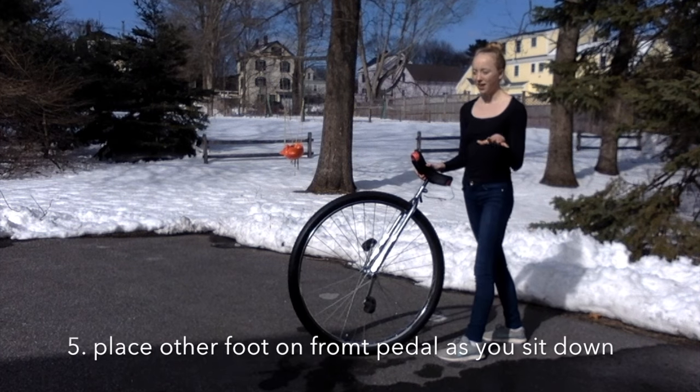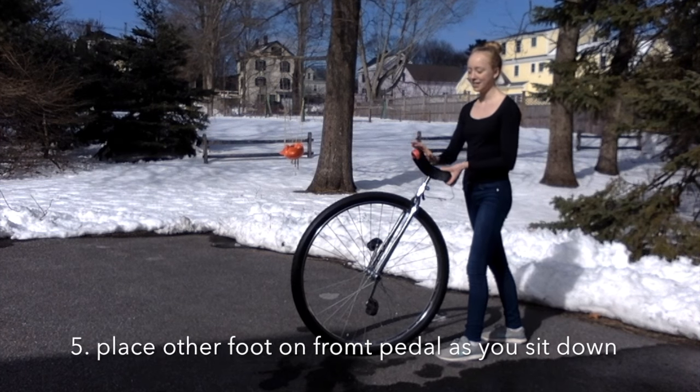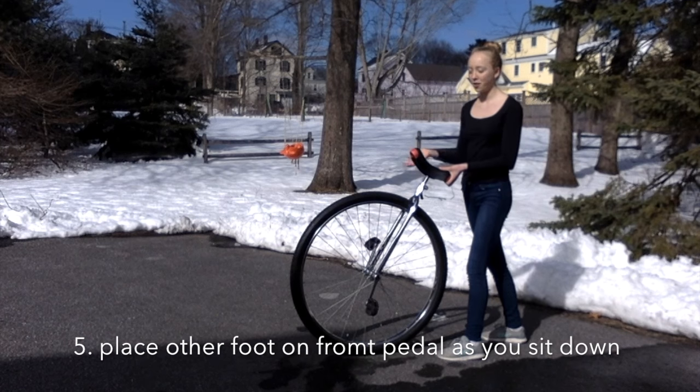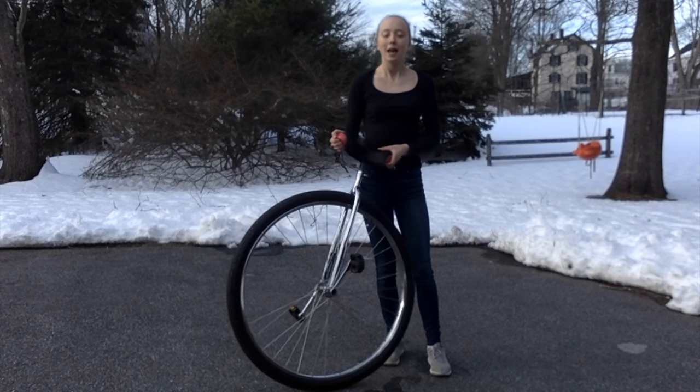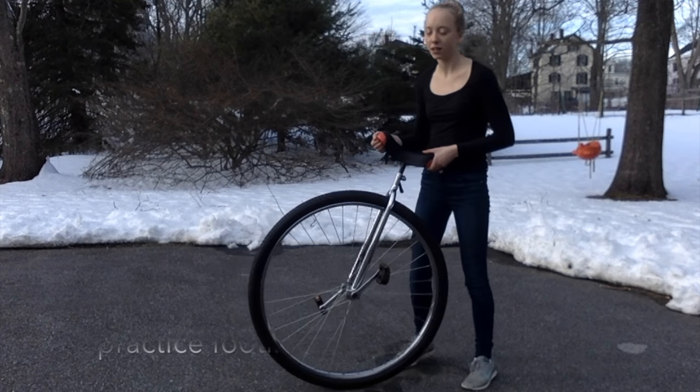After you've stepped onto the back pedal, you're going to simultaneously sit down on the seat and put your other foot on the front pedal. Before you attempt a rolling mount, it would be a good idea to practice your footing a little bit.